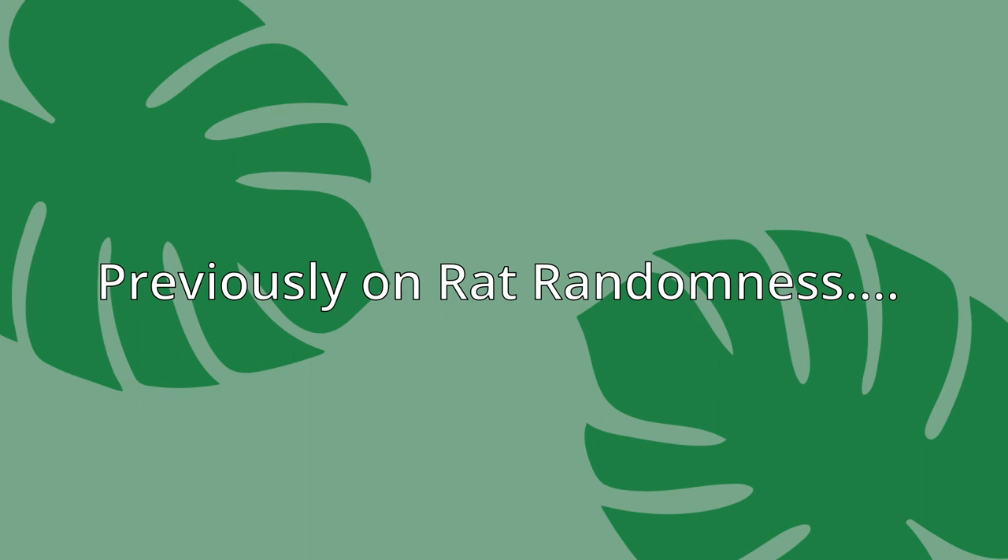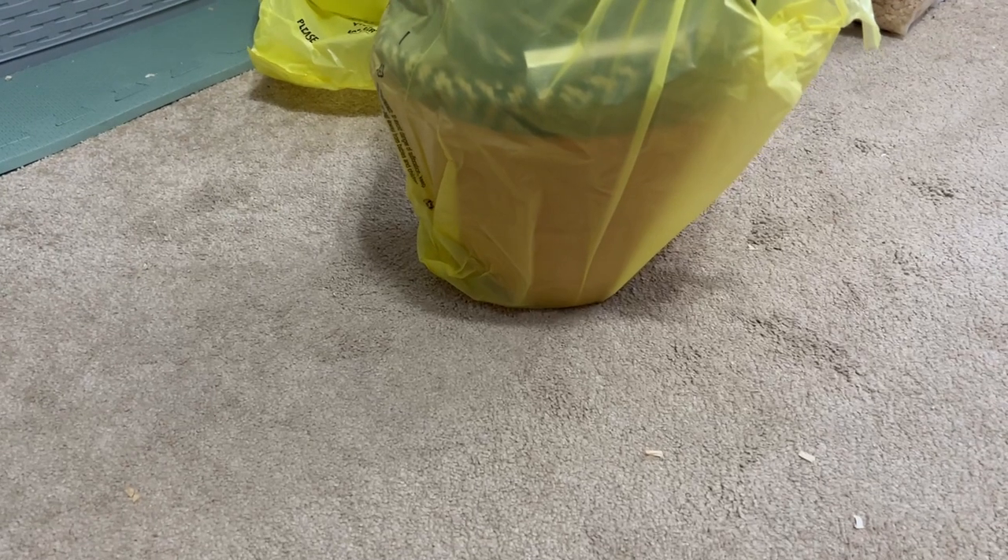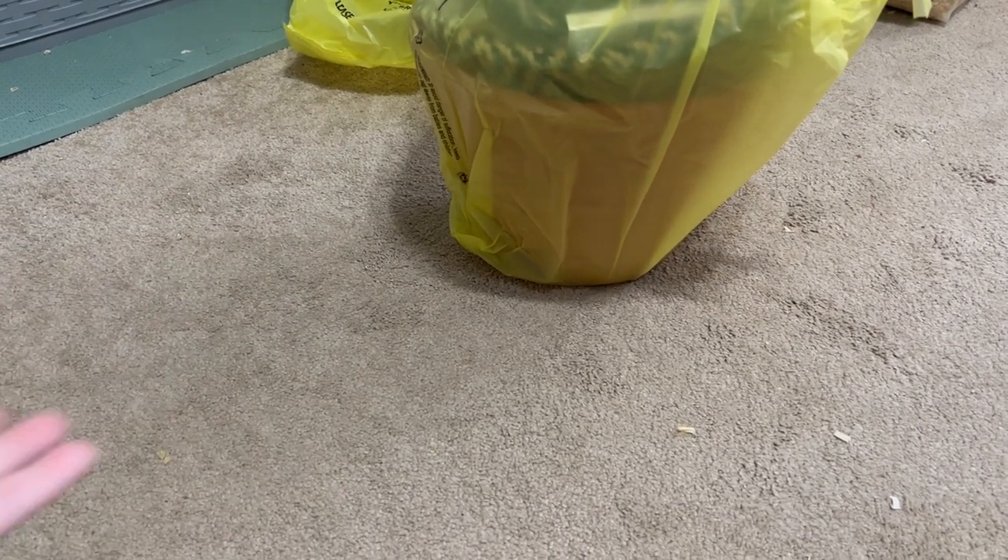Hi, how are you? In today's video I'm going to show you how I made the watering can hide and the little plant pot hide, so stay tuned. Yesterday I happened to be in Dollar General for the first time in forever.